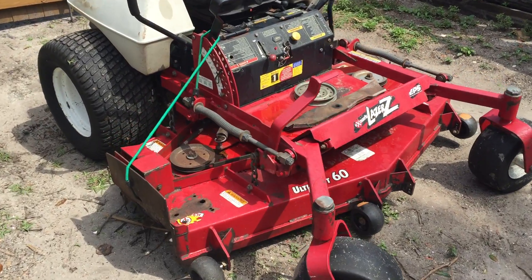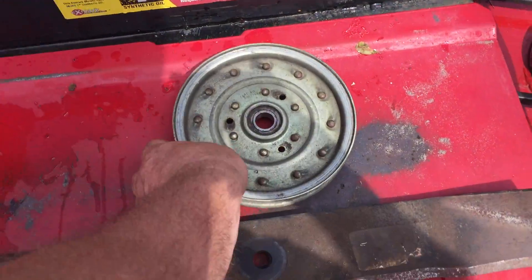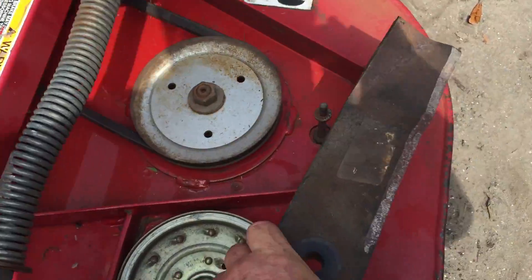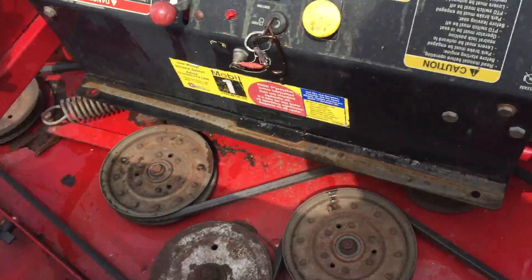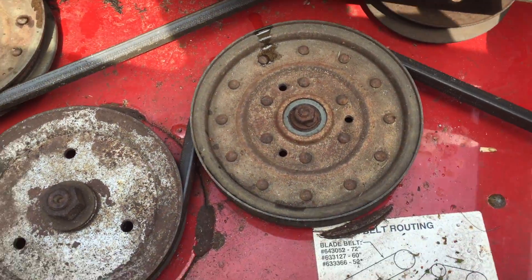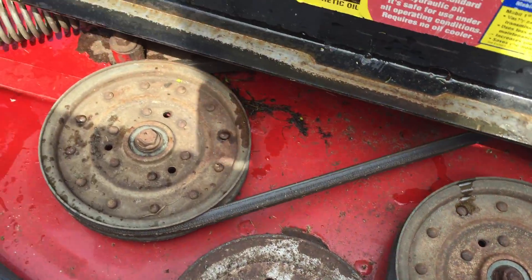Just doing a little short walk-around video. This mower uses an extra pulley and an extra set of blades. You can see a little rust down here, but that's to be expected of pulleys that have probably been replaced before in the past. That's why I keep the extra one — I always keep an extra one on hand.